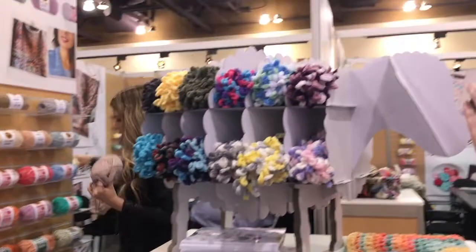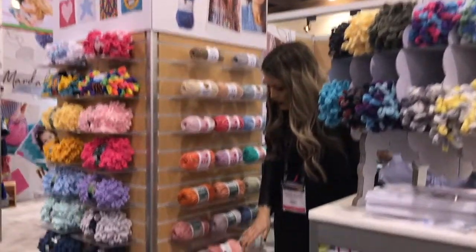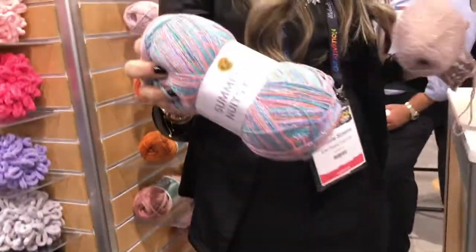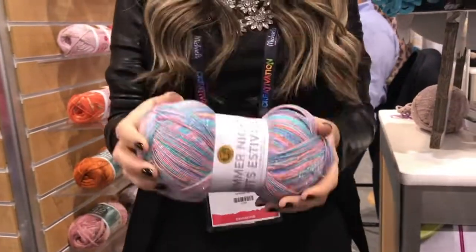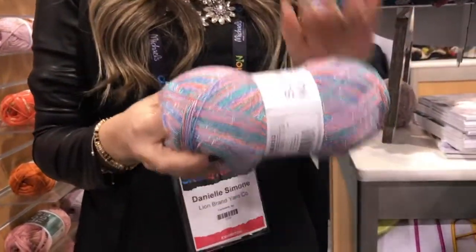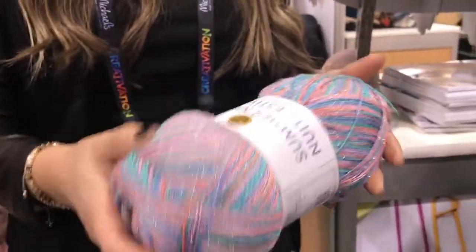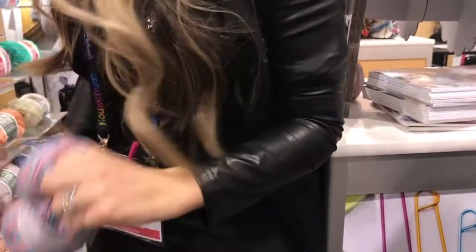We have some really beautiful new spring/summer yarns over here in the corner. This is what I like to call a shawl-in-a-ball 2.0. If you're familiar with our old shawl and a ball, this is a fantastic shawl yarn — one ball will make a shawl, and it's super lightweight. If you're a person who likes to mix different yarns together, this is an excellent mixing yarn because it's super thin. The metallic is super soft with no scratch to the material, so it's super, super pretty.